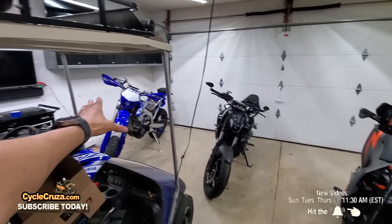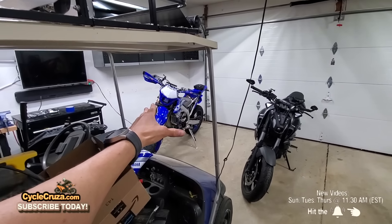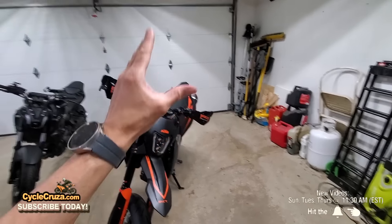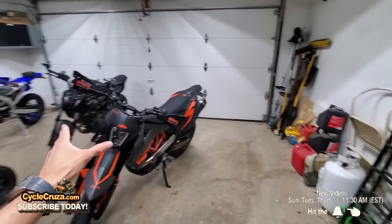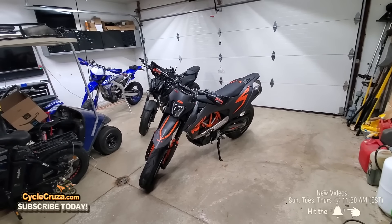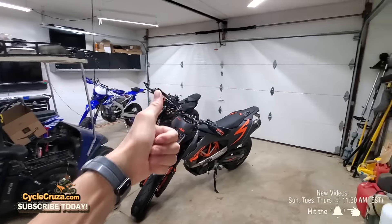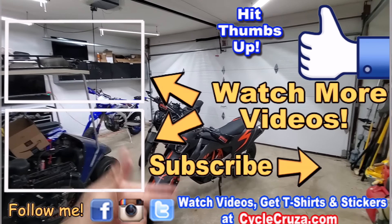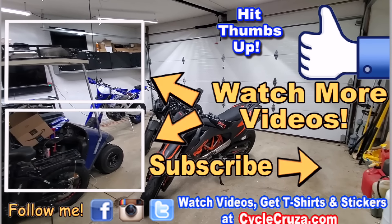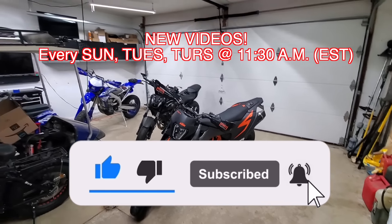The YZ is still number one in my opinion because the bottom-end torque is wild, but it requires a lot of maintenance — every 12 hours oil changes versus 6,000 miles on the KTM. That's the main reason I got this bike, so I can just have fun. Make sure to hit thumbs up, subscribe, and hit the bell — I release new videos every Sunday, Tuesday, and Thursday at 11:30 AM Eastern.